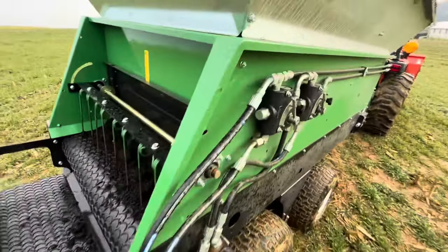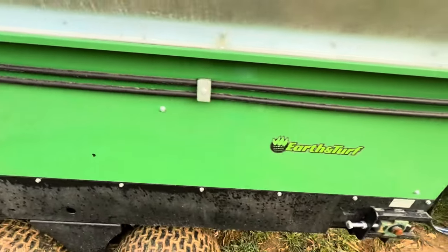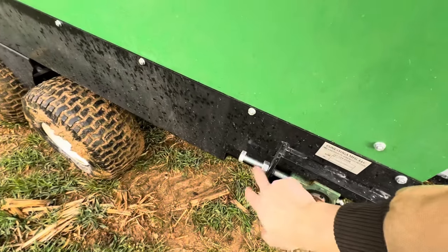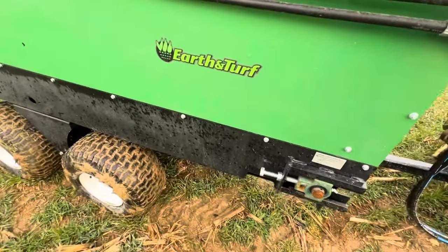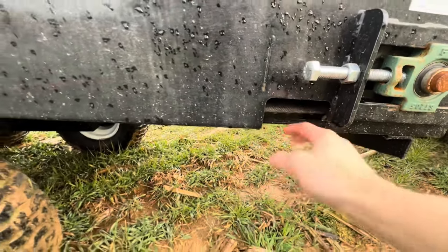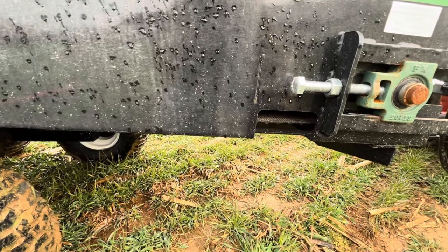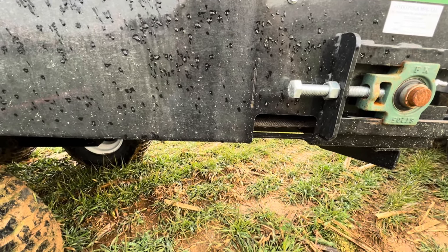Other than that, there are no specific controls to be looking for. There are adjustments just like the standard 320. You've got a belt adjustment right here — you loosen your lock nut and tighten accordingly. You've got the same clean-out option. Right here you want to make sure that your belt's got about that much play — not much more, not much less. This one's actually been run already, so it's adjusted.